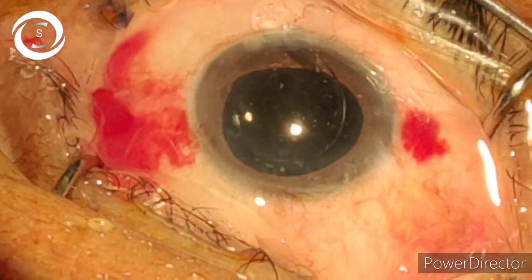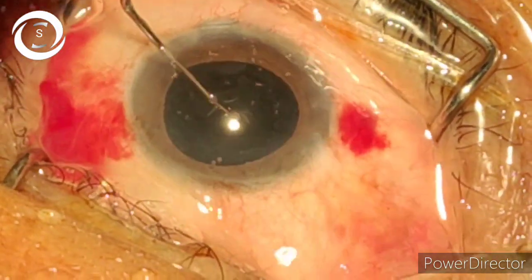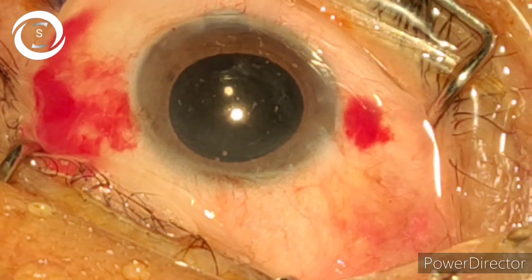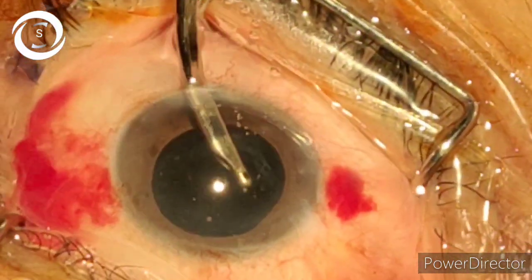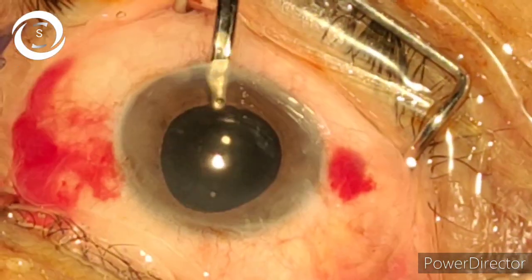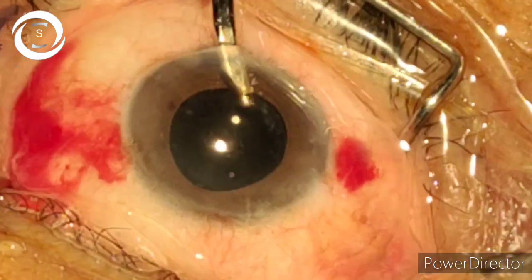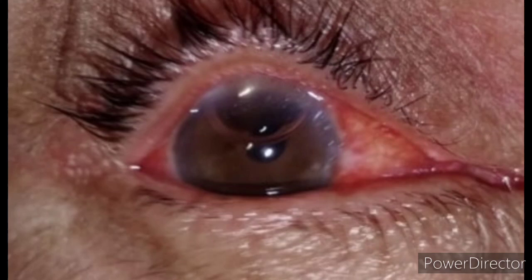We have removed the cortical sheets and now we have inserted the foldable IOL. I hope that in this video I have shown you my modified tilt, rotate and chop technique, and if you apply this you will almost eliminate the chances of PCR. That's the first post-op picture and you can see that the cornea is shining, even though we have done anterior phaco. Thank you very much.